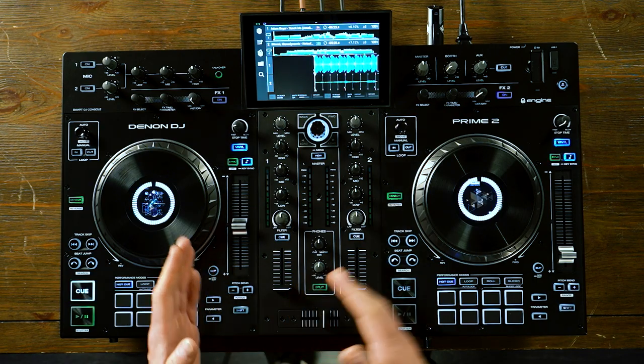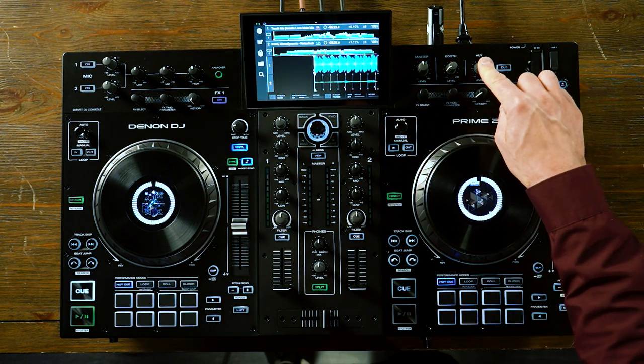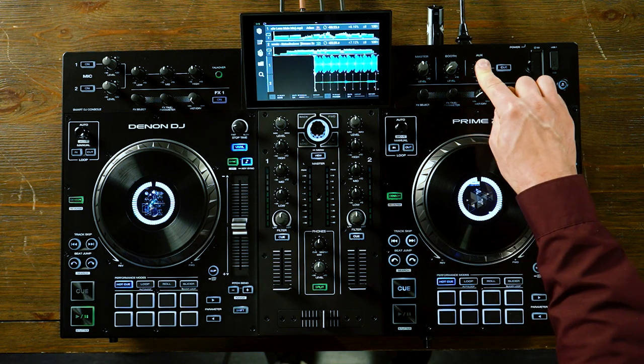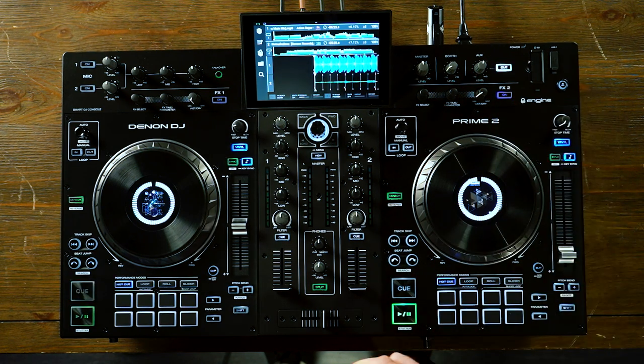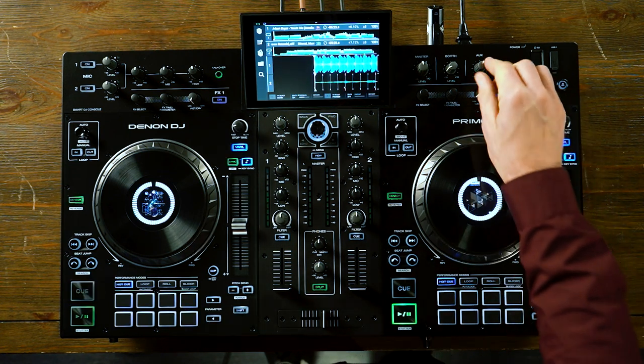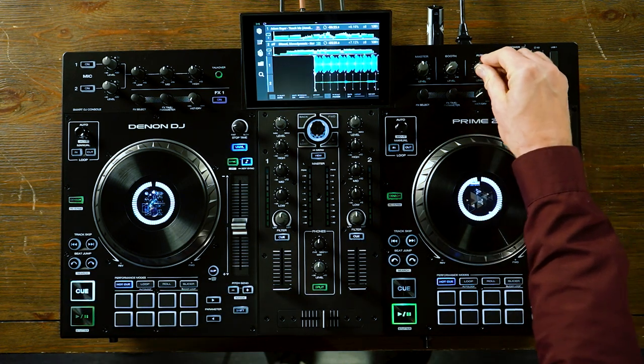Moving over to the right of the screen, we have the master output, the booth output, and the auxiliary input. One thing that's really unique on the Prime 2 with the auxiliary input is you're able to actually cue the source to your headphones, so you can pre-listen to what is coming in on the auxiliary before you actually feed that out to the main speakers.